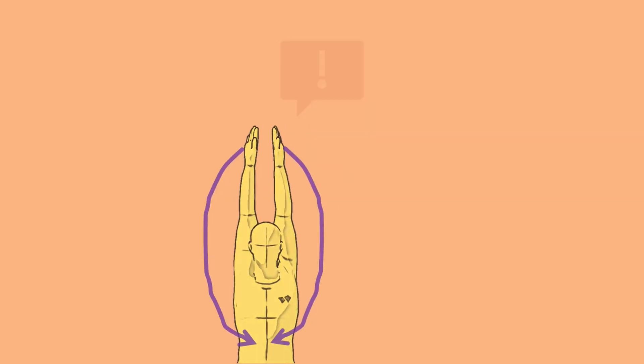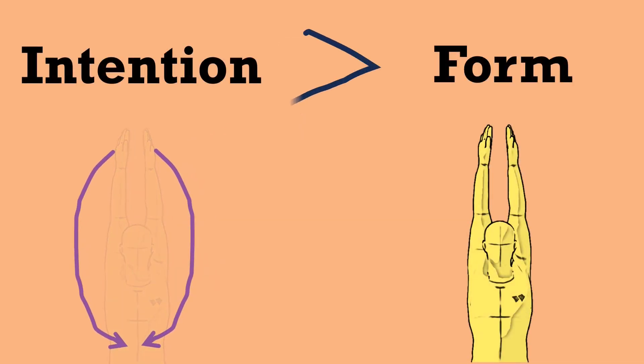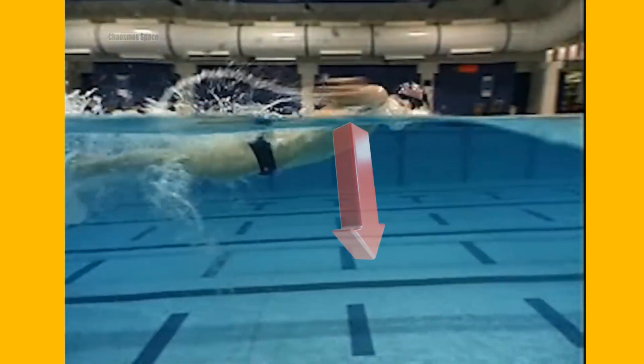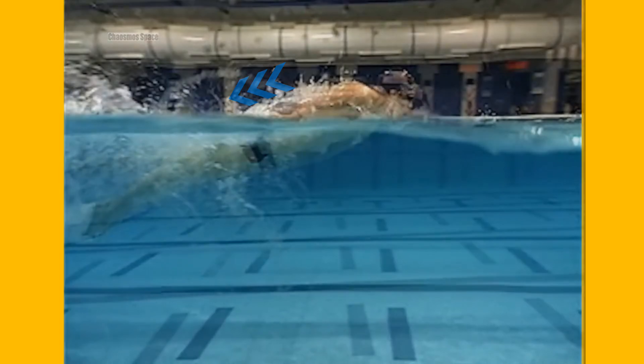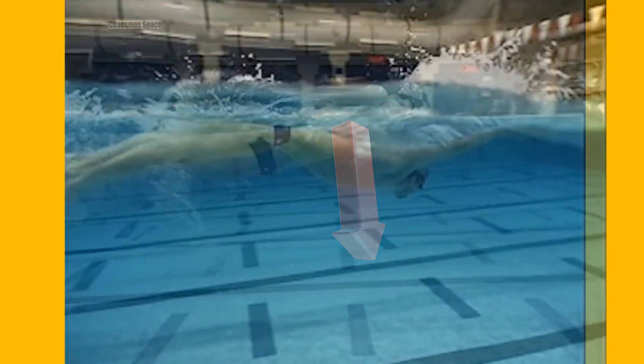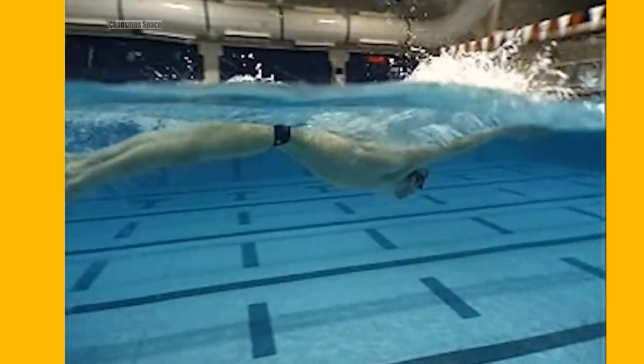Once again, let's highlight our concept of intention over form. The outstretched hands may look like a textbook example of shoulder abduction, but remember that we are trying to momentarily resist the downward force of gravity to keep the hands out of the water. This is best done through shoulder flexion, which allows us to keep the hands out of the water until it is time to land them back in.